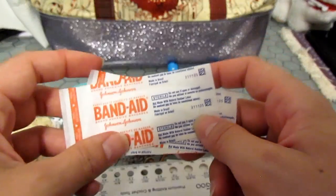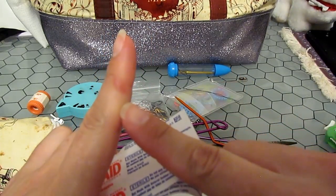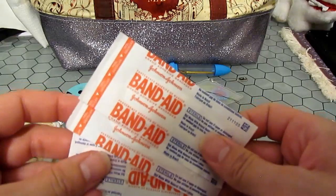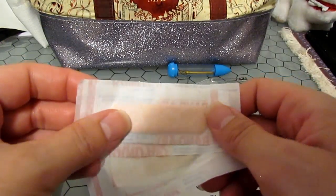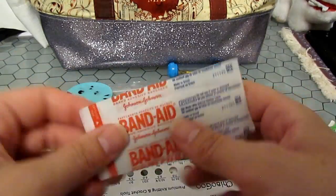Band-aids: these aren't essential, however I'm a bit of a klutz — see right here, I cut myself with a bread knife two weeks ago and bled everywhere. The last thing I want to do is bleed on my knitting project. You might not consider these essential, but anybody who knows me knows chances are I will use these.